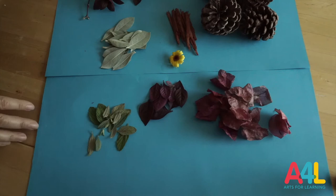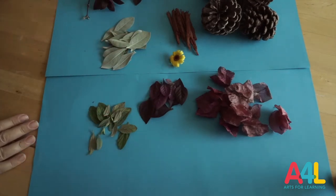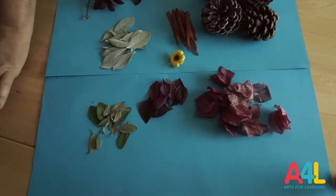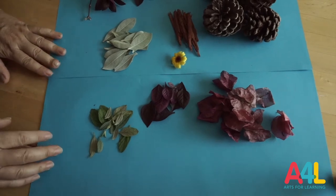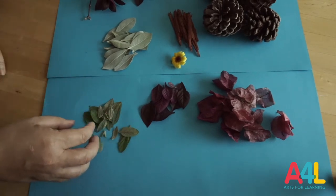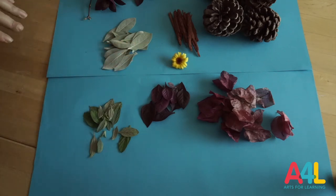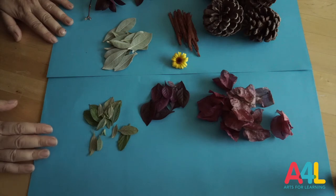So here we are. Those are the materials that I collected. Actually my son Dante helped me to collect them. Thank you Dante, who is here also helping me to do this video. So we collected one flower. I don't like to cut flowers even though my garden is full of flowers — I feel guilty when I cut flowers, so I couldn't cut more than that.